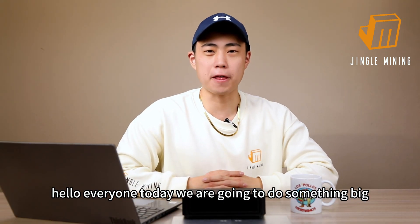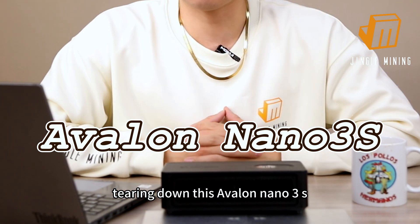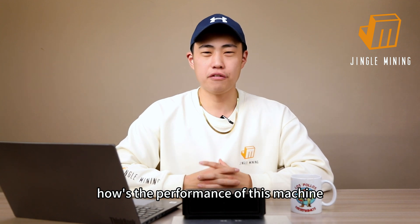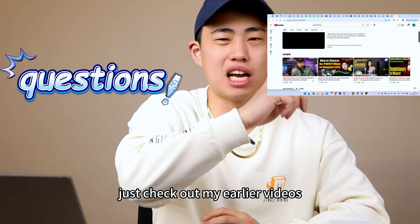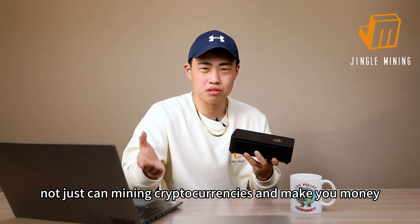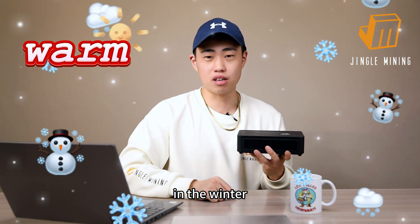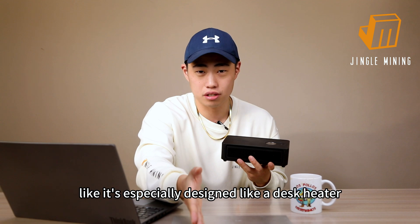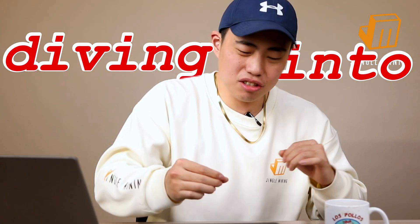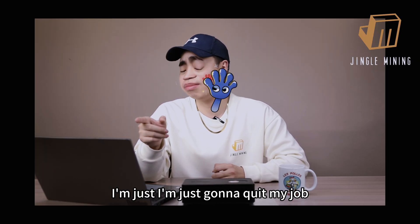Hello everyone, today we are going to do something big — tearing down this Avalon Nano 3S. If you watched my previous videos you probably already know the performance of this machine. If you still have questions, check out my earlier videos. This little beast can not only mine cryptos and make you money, but also keeps your hands warm in winter, like it's specially designed as a desk heater. Today we're diving into its inner beauty. For the record, if I break it, I'm just going to quit my job.